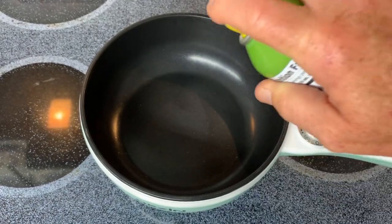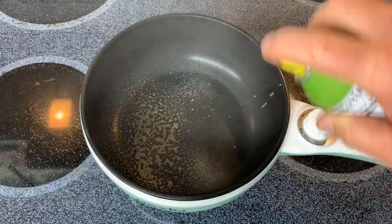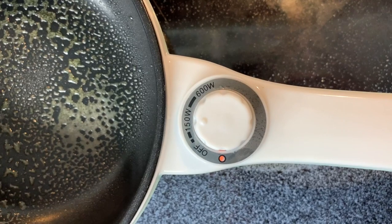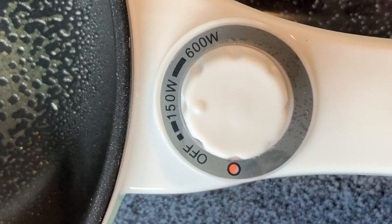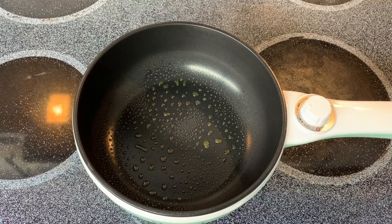First things first, I'm going to spray it with some olive oil. Alright, I got it plugged in and I'm setting it to the 150 watt setting. Alright, I can feel the heat.